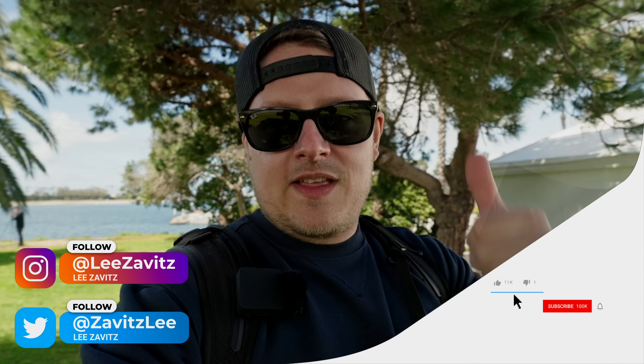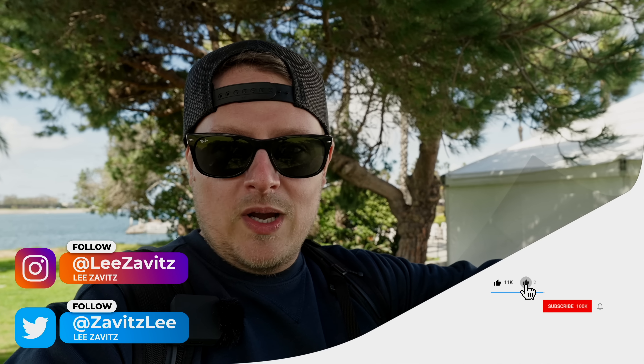That's it for this video. If you liked it, give it a thumbs up. If you disliked it, give it a thumbs down twice. Don't forget to hit that notification bell — I'll see you guys in the next one.